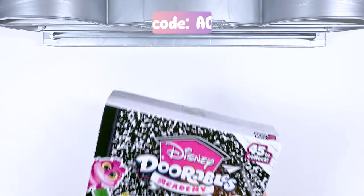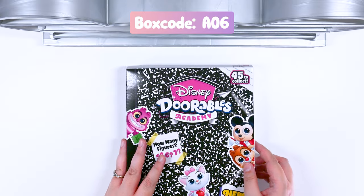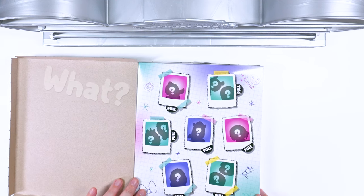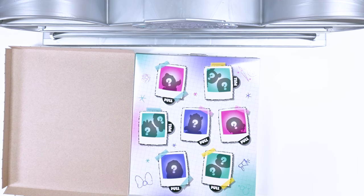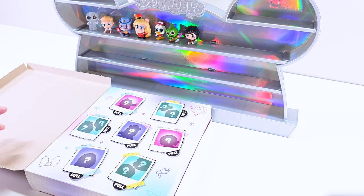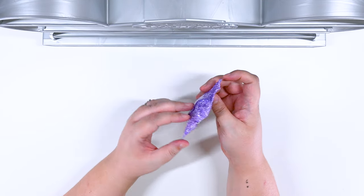Here's our next box. Let's get this open. Two boxes in a row with seven? We are so lucky. What the heck is happening here? Let's open our first one of the next box.